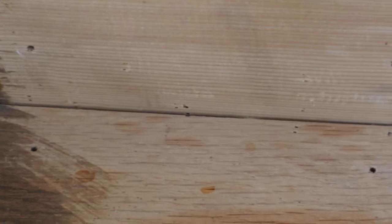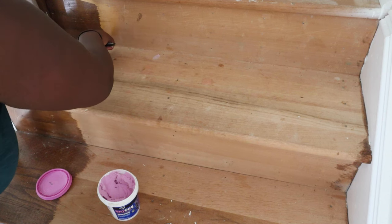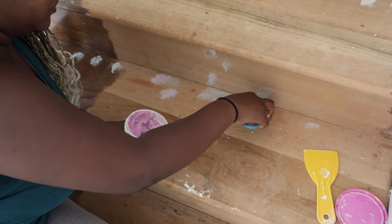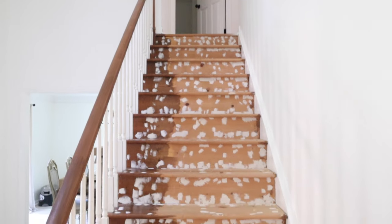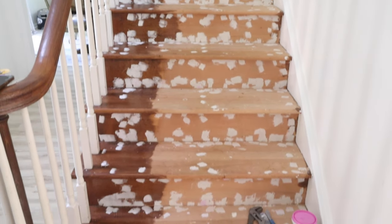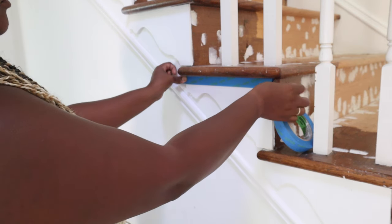The next step was filling in all of those staple holes. There were a lot, so I used my DAP and started to fill in all the holes. I did one layer first, let everything dry, then came back and did another layer. After that I started to prep for the painting portion — I used some painter's tape and started to tape off the sides of the stairs.